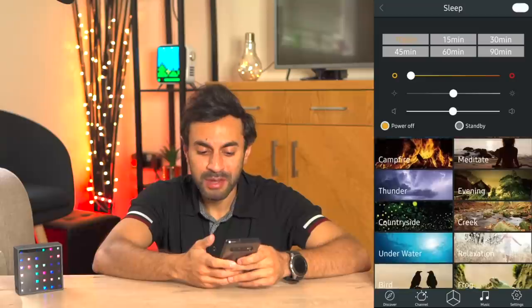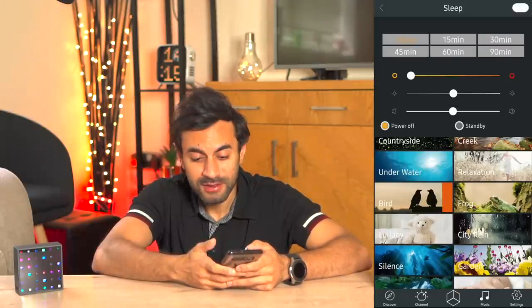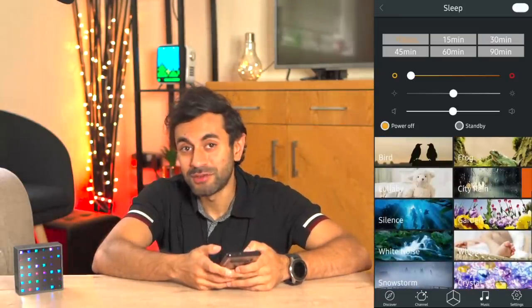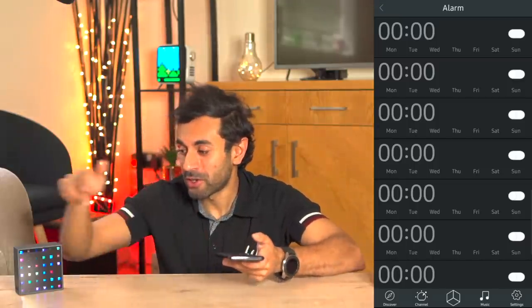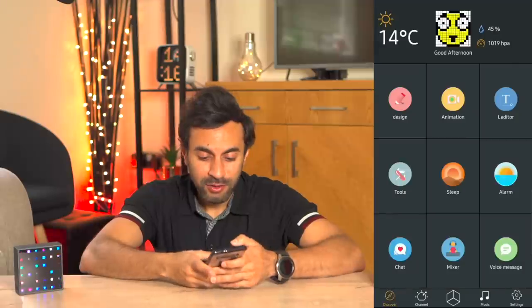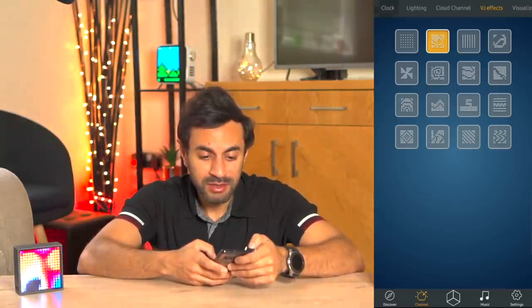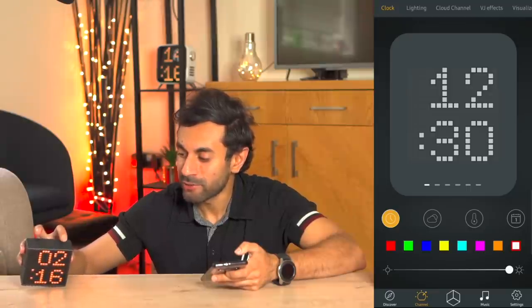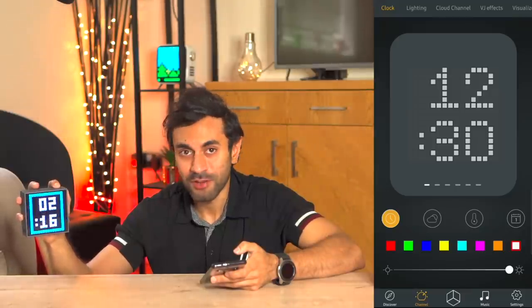The sleep option is a really cool one - there are various different types of ambient noises you can have if you're having trouble sleeping. For example, if I choose bird it will play bird noises, relaxation music, city rain - if you live in London like myself you're used to that and it maybe helps you fall asleep even quicker. You can also set an alarm just like your phone for different days and times. There are also different clock options - if you hold down the button on the right-hand side for about three seconds it cycles through various clock display styles.